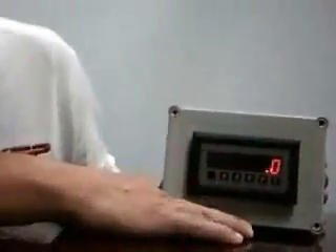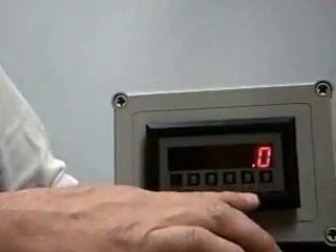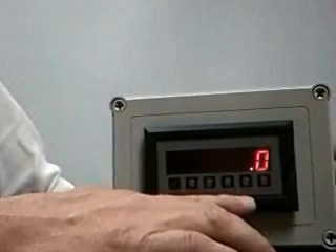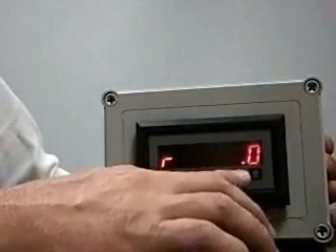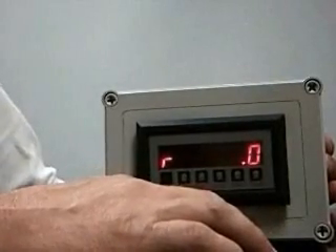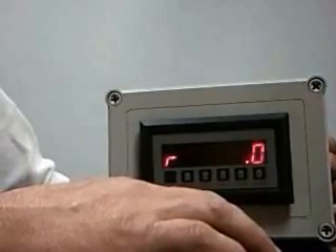It offers a single-line display, but you can change the parameter being viewed by pushing the view button. I'm showing it here first displaying the totalizer. As I push the view button, you'll notice that an R appears in the far left-hand side, indicating that it's displaying the flow rate.